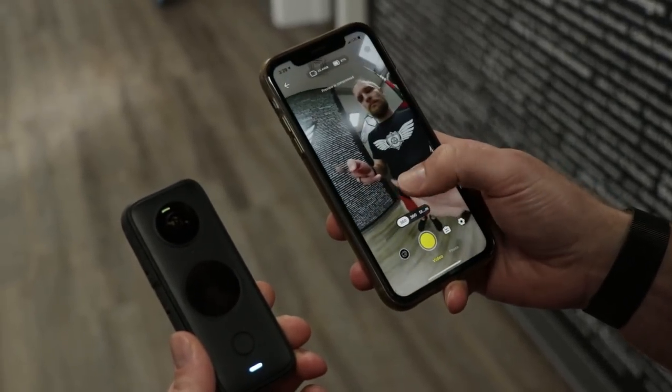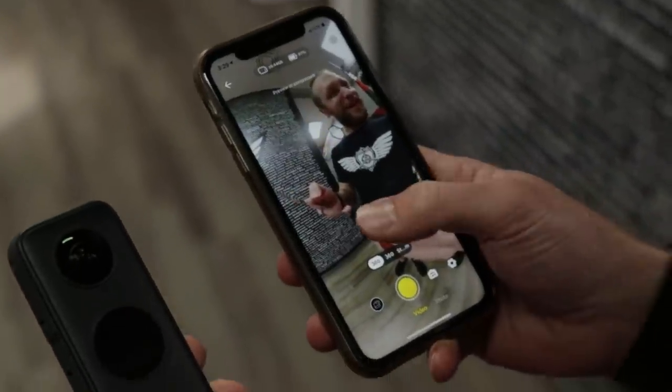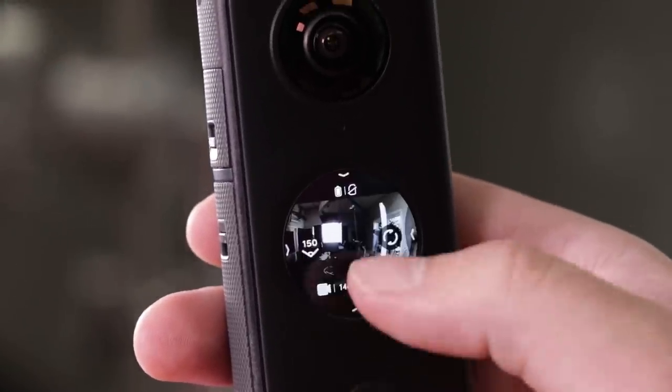Insta360 has always come packed with very powerful software, both for desktop and mobile. One cool thing they added is a Steadicam mode, which basically turns your 360 camera into a normal action camera. You turn off one of the lenses, utilize the other, and can run around shooting just like an action camera with built-in image stabilization. This gives you the flexibility to have one camera you can take on vacation without coming back with only huge 360 files — you can pop it into Steadicam mode and film forward, do a selfie, or even vlog with it.